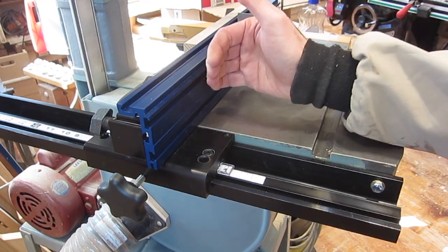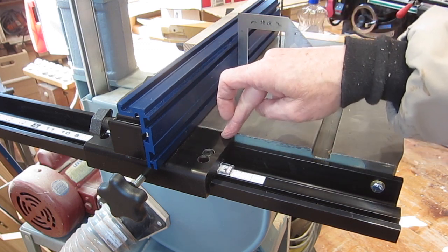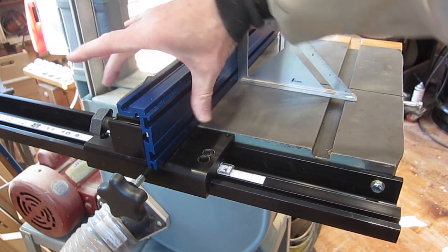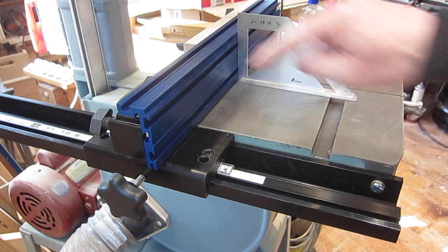Now how do we get the fence perpendicular to the table without these nylon screws? Because that's what Craig recommends you adjust to get it square. My solution was to loosen these bolts — there's two of them — and they're in slots, and move this fence up and down until I got it square.